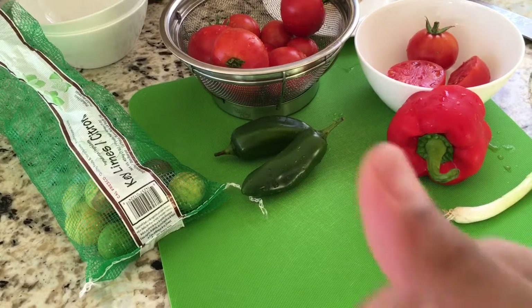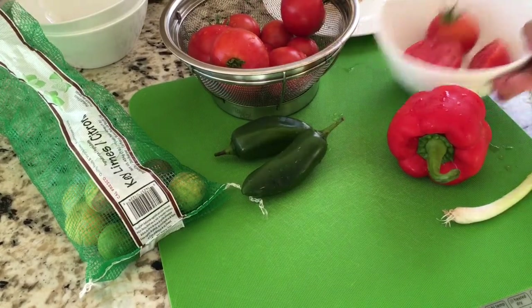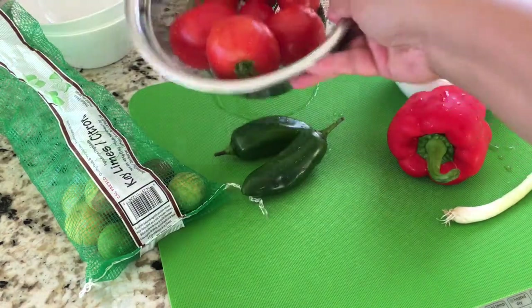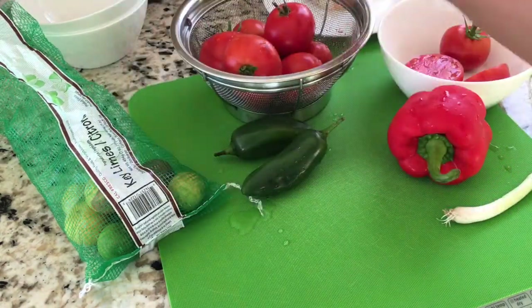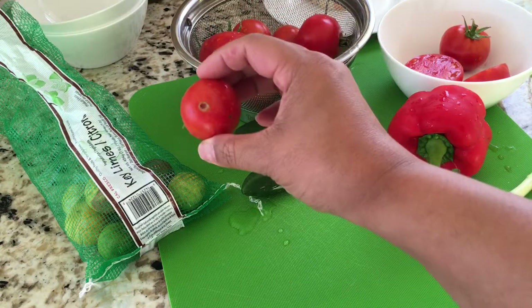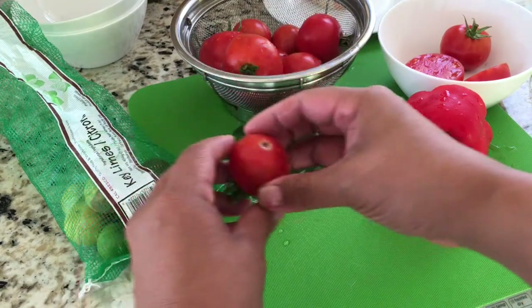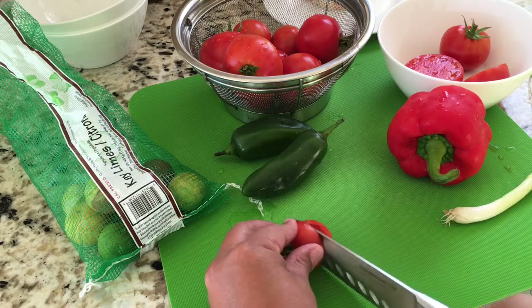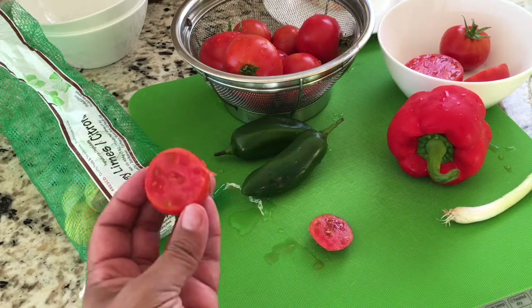Let me go through all the ingredients. These are some tomatoes that have been pre-cut. They come from my organic garden in my backyard, and sometimes we have a situation like that, so I just cut those parts off and remove them because we won't eat that part.